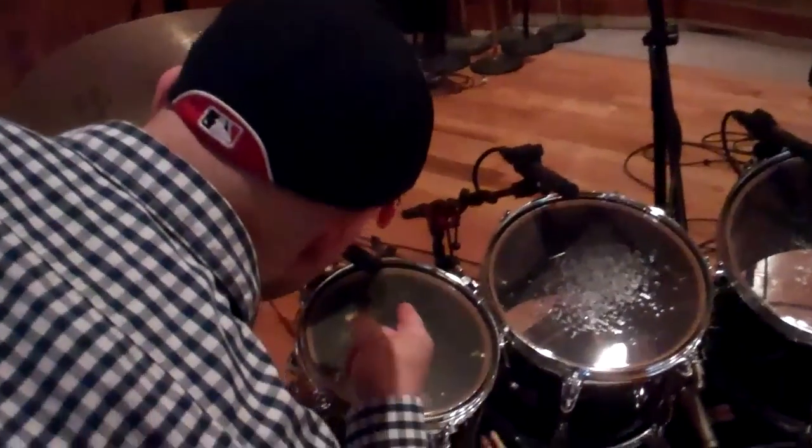What are these? KM184s? KM184 Neumann overheads. Audio Technica ATM450s. Some kind of weird AKG thing on the hi-hats.